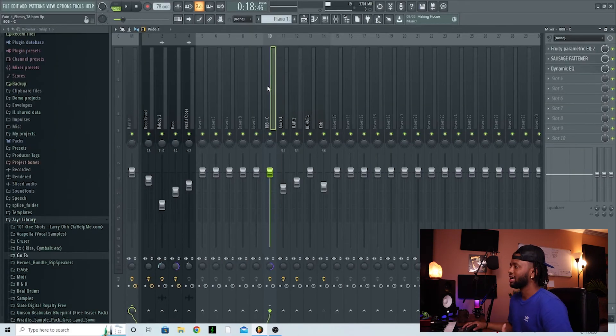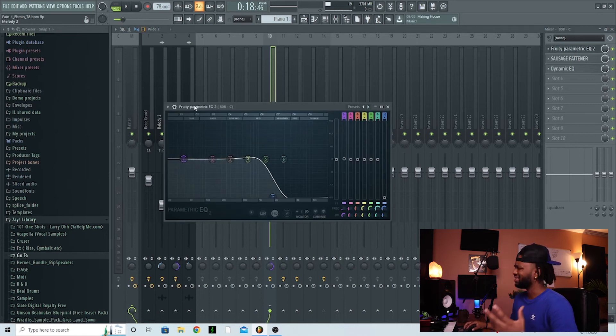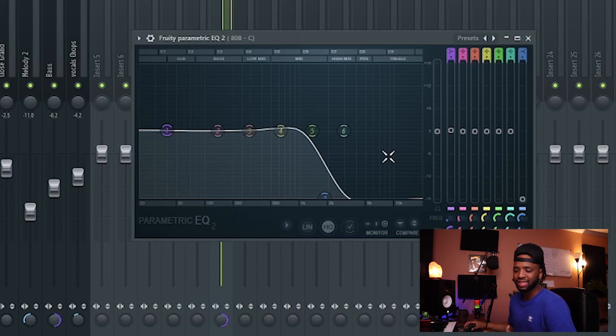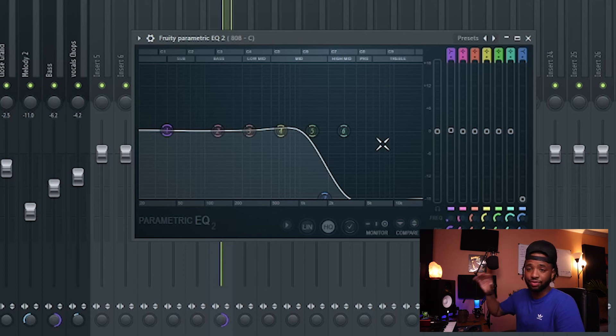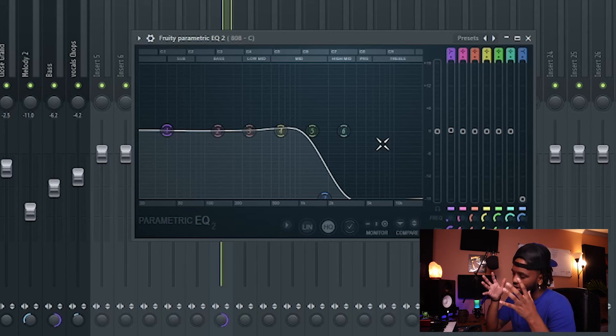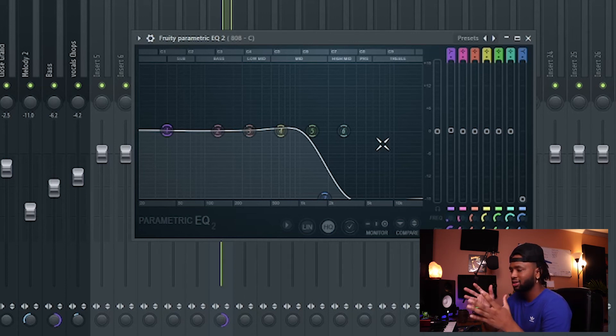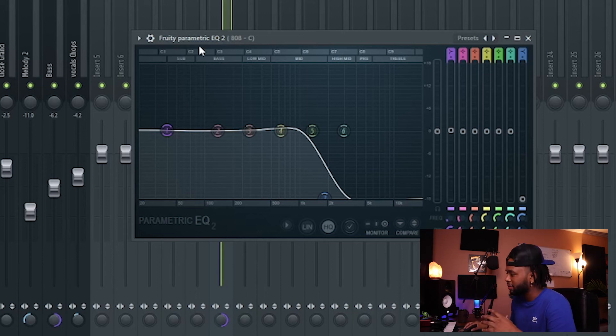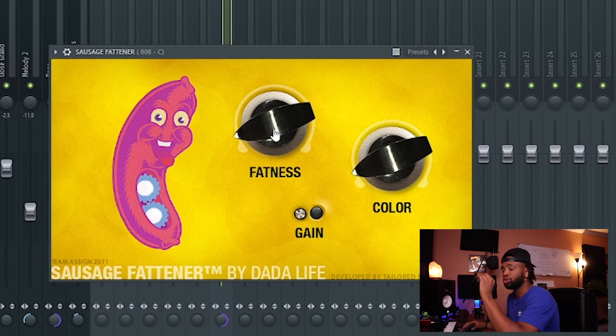Next is EQ. When you EQ out some of those high frequencies, it creates a more distinct 808 and allows other elements to breathe — hi-hats, even a kick if you're layering it with the 808. I like to cut a little bit of the high end out of my 808s, not always but most of the time, so it stays focused on that sub or bass frequency range around the low-mids.